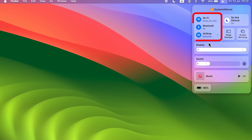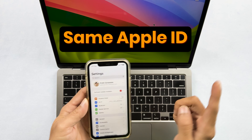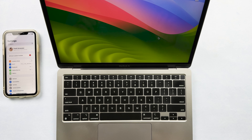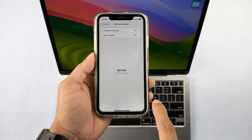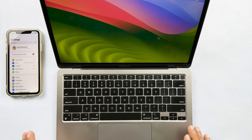Wi-Fi and Bluetooth should be enabled on both devices. After that, make sure both devices are running on the same Apple ID, because if there are two different Apple IDs, iPhone mirroring won't work. Also, your iPhone should run iOS 18 Beta 2 and your Mac should run macOS Sequoia Beta 2.